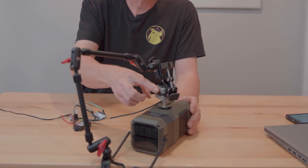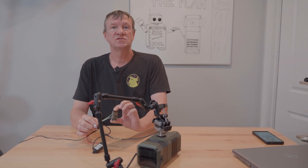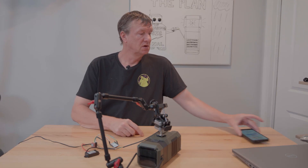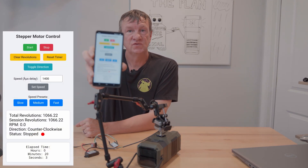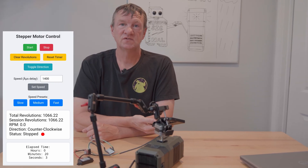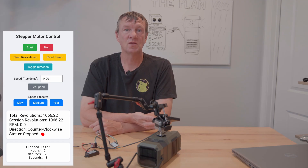What I've done is connected a stepper motor to the crank of the radio. This allows me to use an ESP and a stepper motor controller, and I can connect to it with Wi-Fi using an app I wrote to control the motor. This lets me start and stop the motor, set the speed, keep track of how many revolutions, and how long it's been running.